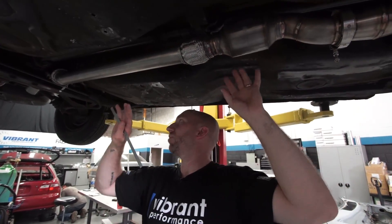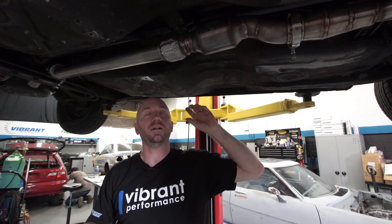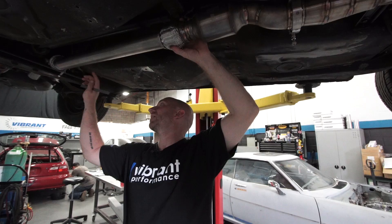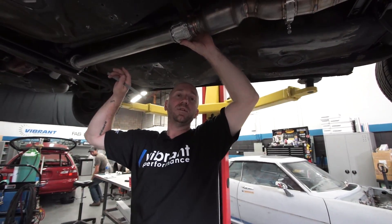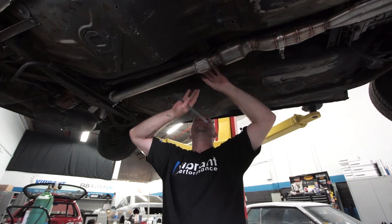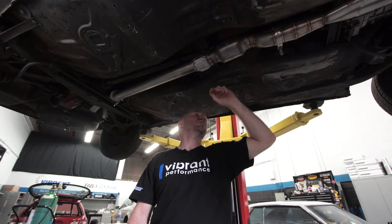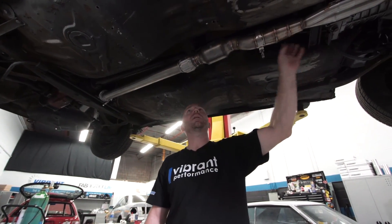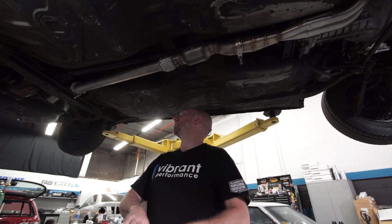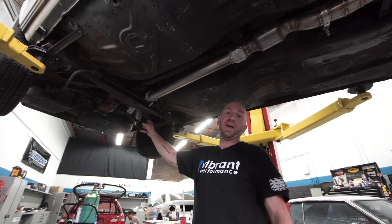I want to lift this up a bit. So before I continue with the mock-up of the exhaust, I want to make sure that my hangers up front are going to be hanging that part of the exhaust where it's going to live. I need to add a hanger here, but I'm going to do this one first because this is a critical clearance area near this drive shaft. I'll probably add another one further back after the rear axle.